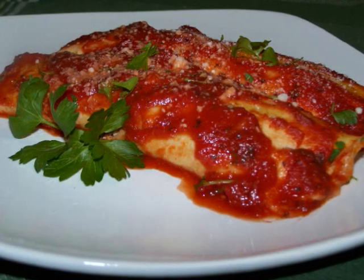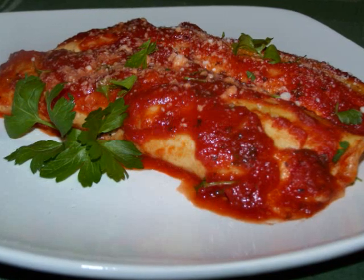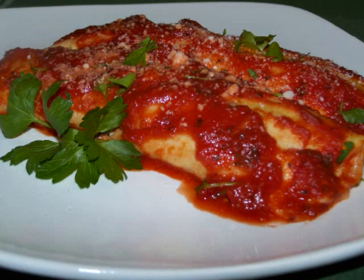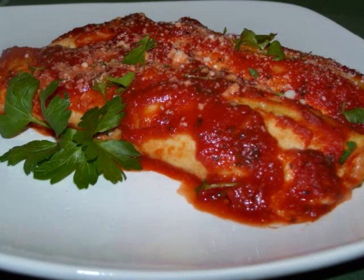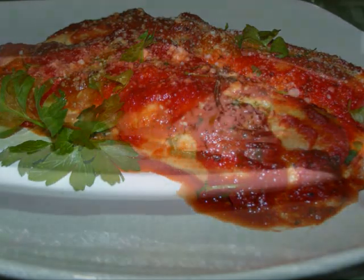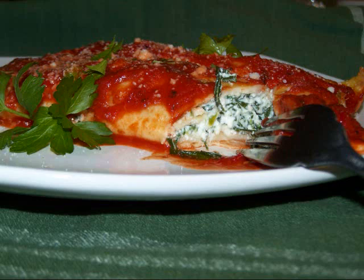If you want, you could garnish it with parsley. And there you have it — spinach manicotti. I hope that you give this one a try. If you want to see this recipe in print, you could always visit my blog. And for more healthy recipes and tips for virtually any diet, visit my friends at favediets.com. See you again soon!